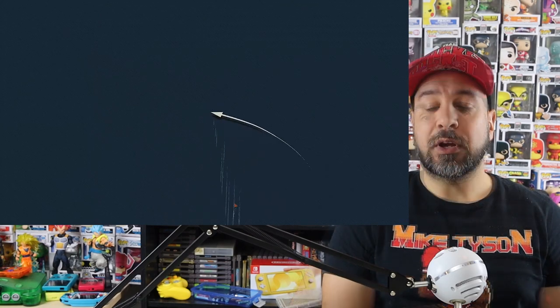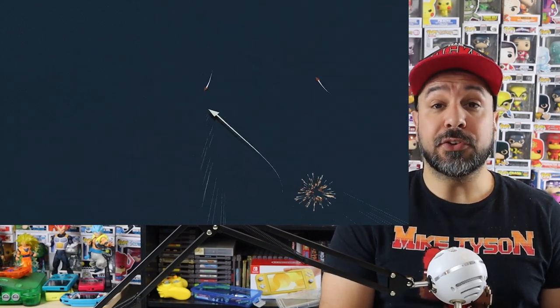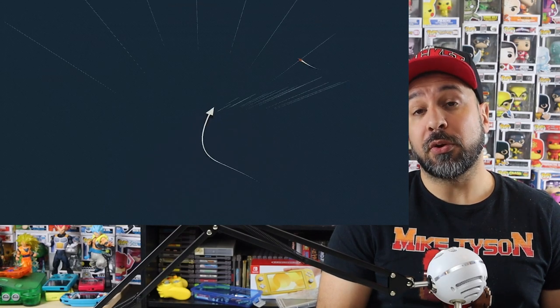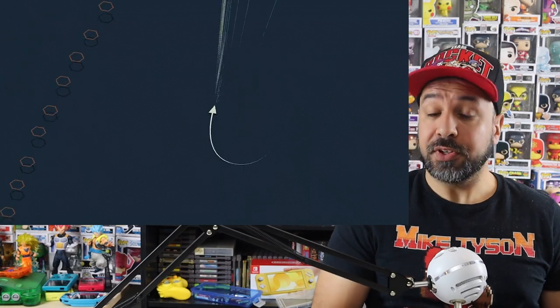Sentry is a budget twin stick shooter that just released for the Nintendo Switch for the budget price of only $2.49. If you've never played a twin stick shooter before, the design of this game is very minimalistic and very straightforward — easy to pick up. The left joystick controls your ship, which is a triangle with a pixelated trail behind it, and the right stick controls firing your weapon, which is pixelated beams.